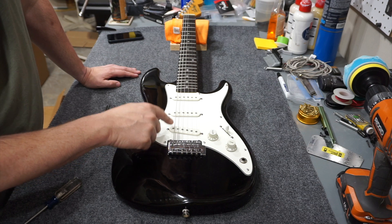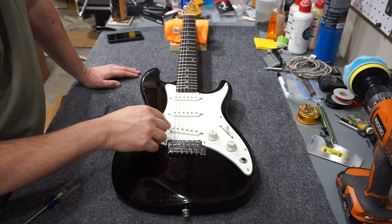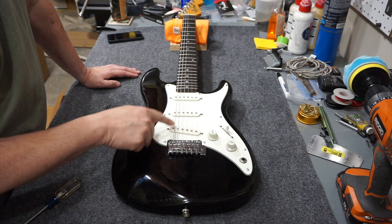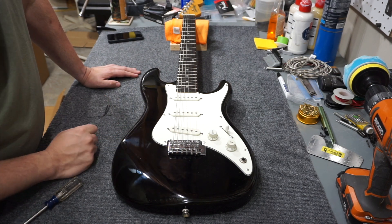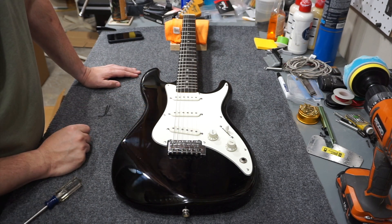Pickup height on a standard Stratocaster is usually 5/64ths on the bass side and 4/64ths on the treble side, and I'll show you how to set that across the board.